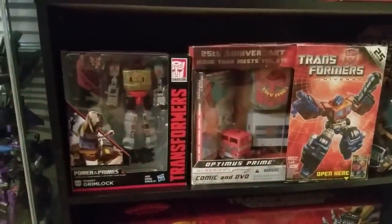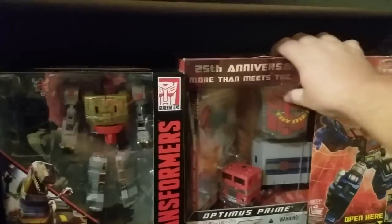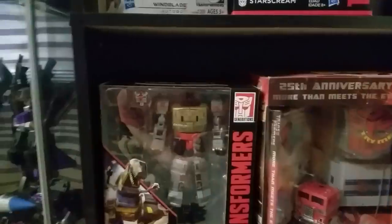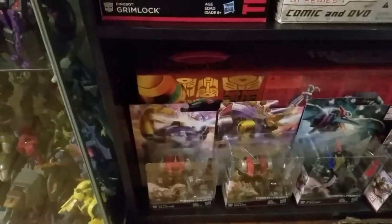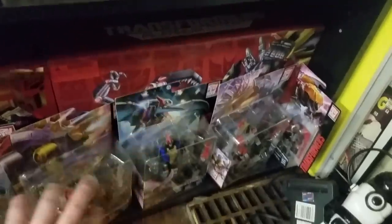Down here I've got a 25th Anniversary Edition G1 Prime with DVD player — I want to say this thing still works. Then I've got Wreck-Gar, Grimlock with all the rest of the Dinobots, a Platinum Ultra Magnus, and a Platinum Grimlock vs. Bruticus box set back there.